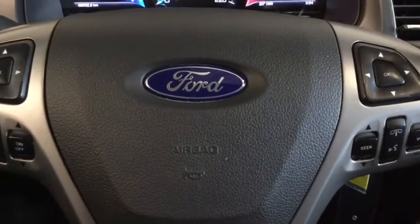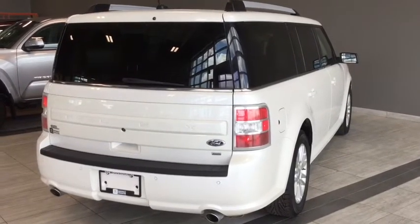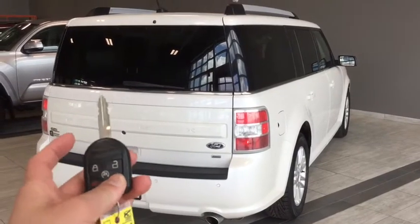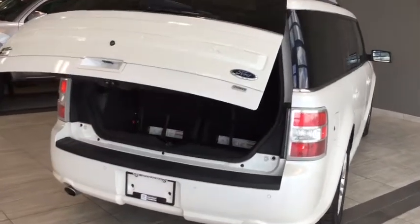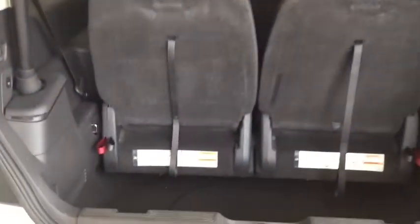Why don't we hop on back and take a look at cargo. Here we are at the back cargo area of your Ford Flex. To activate that power liftgate simply press that button twice on your fob and it'll open up for you. Right now you do have your third row seating installed but check out all that space still available to store everything you need. You have your 12 volt DC charger in the back, your spare tire storage and your tools and jack underneath in case anything does happen.